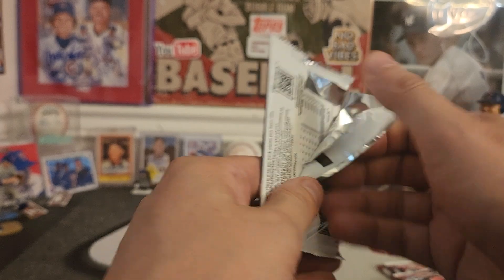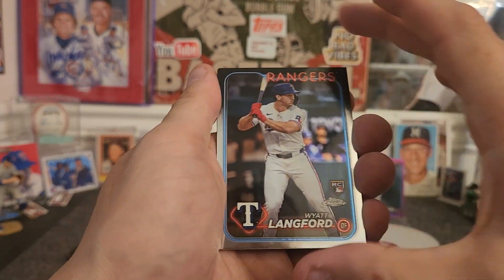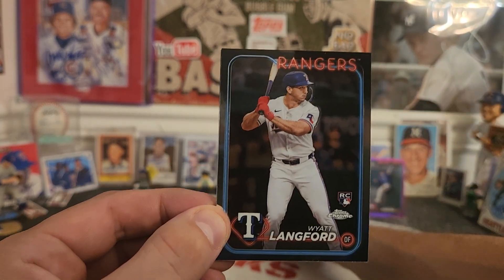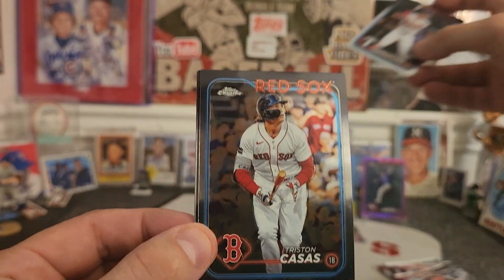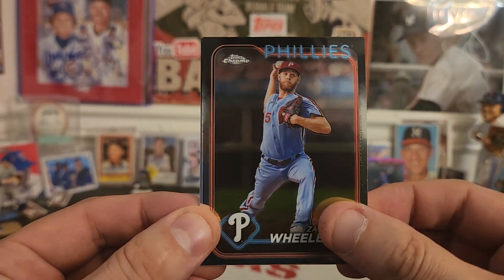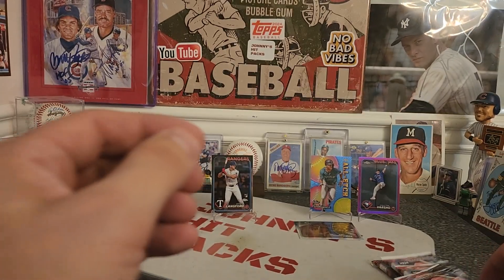Pack number three. If you're into autographs and baseball cards and good vibes, hit that like button down there. There's a Wyatt Lankford rookie card — I know that's one of the main rookies we're looking for, so Wyatt Lankford, thank you sir, that's nice. We got Tristan Casas for the Boston Red Sox, Zach Wheeler for the Phillies, and all hail Aaron Judge.